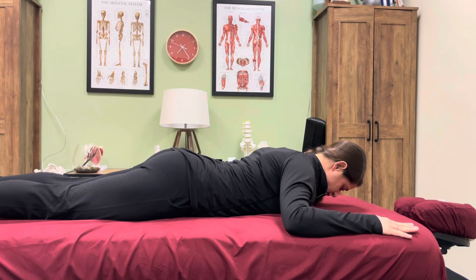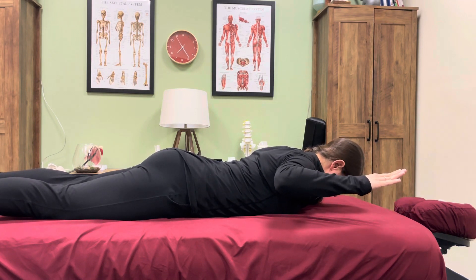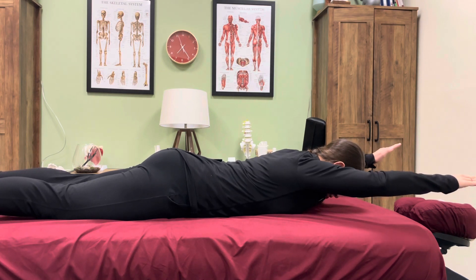You're going to lift your head up slightly and squeeze your shoulder blades together. Your core is going to be activated. Lift up both arms towards the ceiling and then reach them towards the wall.